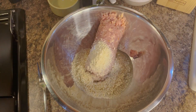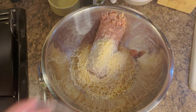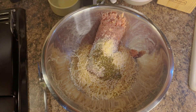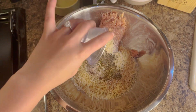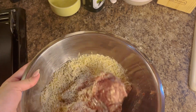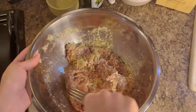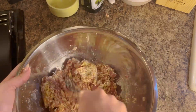Then we're going to add in our parmesan, then we're going to add in our oregano, and then salt and pepper. We're just going to mix it up, keep mixing it until it's all thoroughly combined together. Once it's all combined, we're just going to set the bowl to the side until we are ready to form our meatballs.